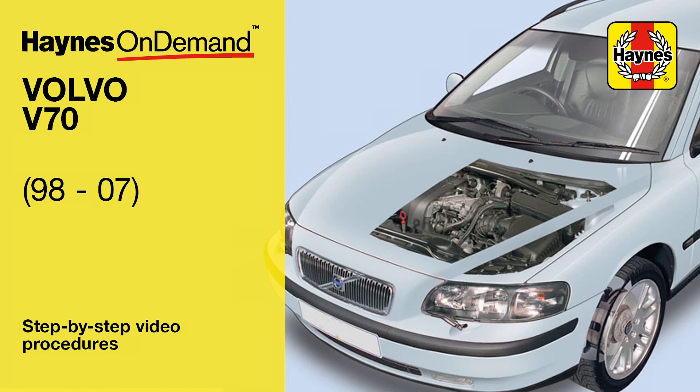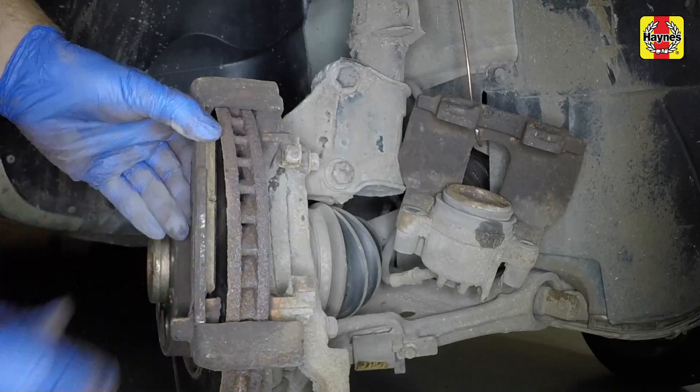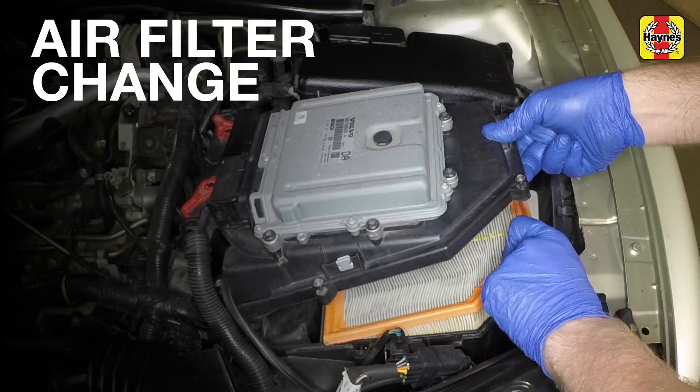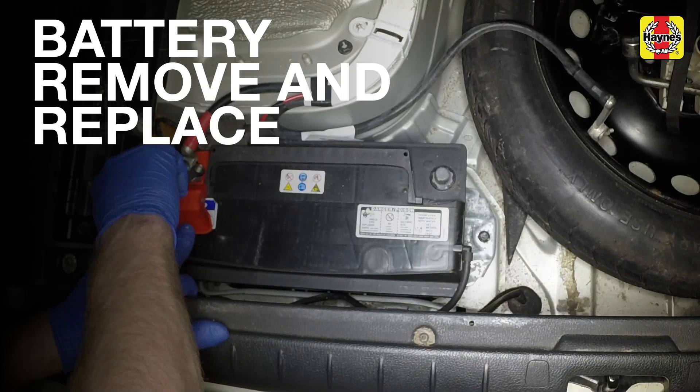Haynes On Demand is now available for the Volvo V70 1998-2007. See our expert mechanics guide you step-by-step through common procedures such as removing the filter element and tightening the clamp nut.